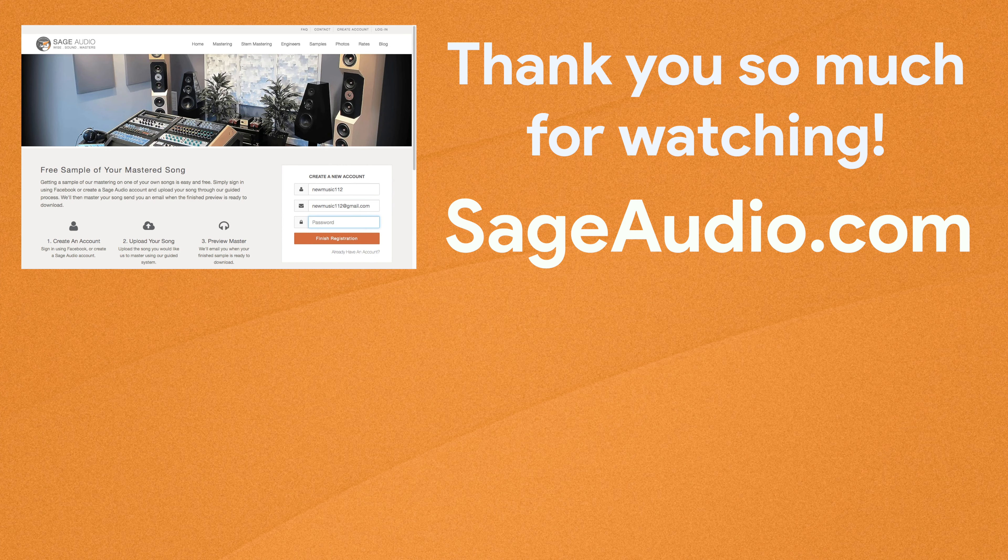So those are some of our techniques for de-essing when mastering — but what do you think? Is there a technique that you use that we didn't cover here? If so, leave your thoughts in the comments section below. Also, definitely check out the blog post where you can find a lot more information on this topic and others like it — there's a link in the description box below. If you're an artist or an engineer, send us one of your mixes at sageaudio.com. We'll master it for you and send you a free mastered sample — all you have to do is set up an account, upload the song, and we will do the rest.